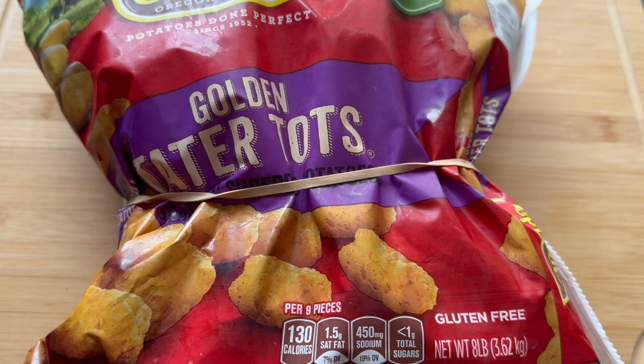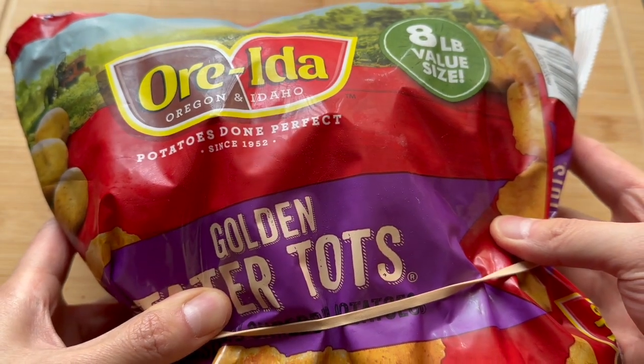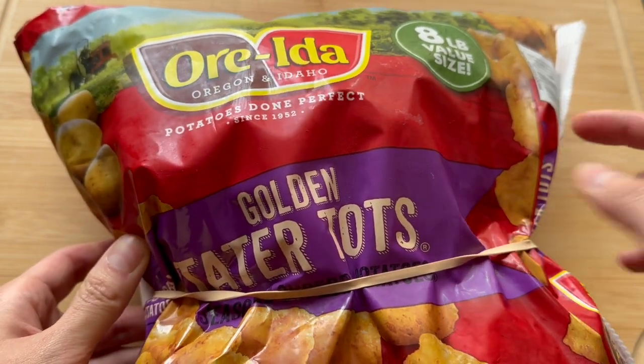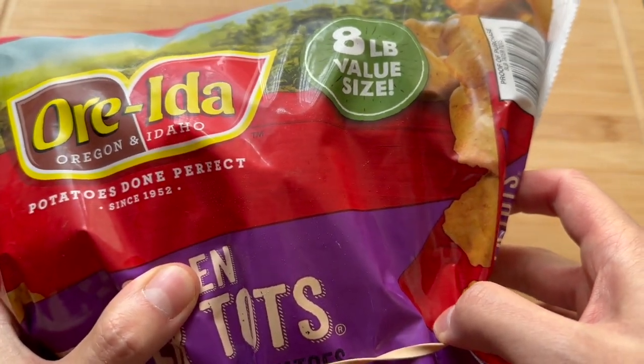What's up YouTube? It's your boy Dirkie Chan today doing a review of the Oregon Idaho Potatoes Done Perfectly Golden Tater Tots Big Ol' 8 Pound Bag from Costco!